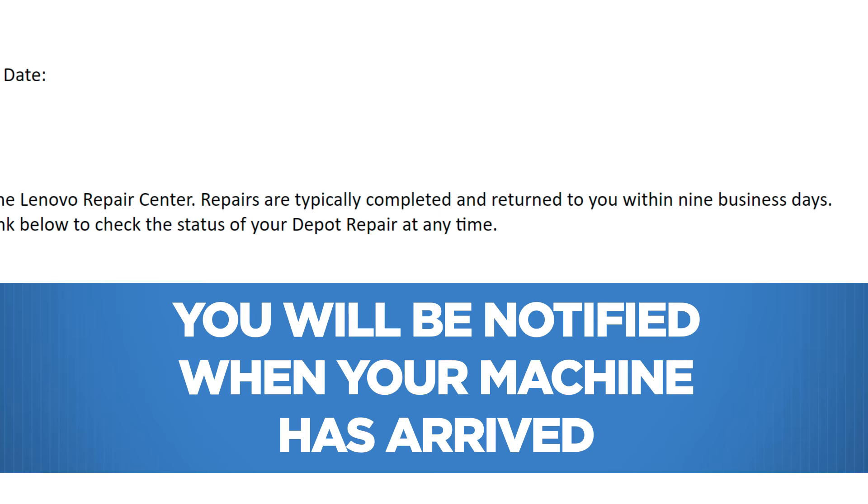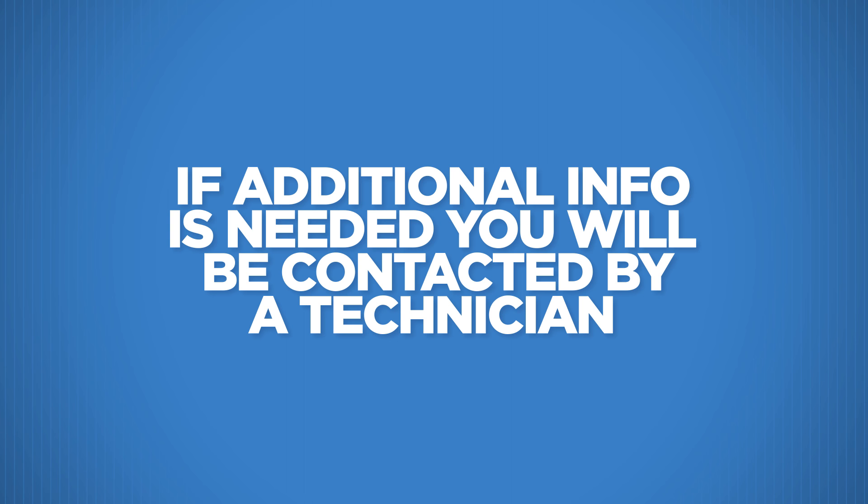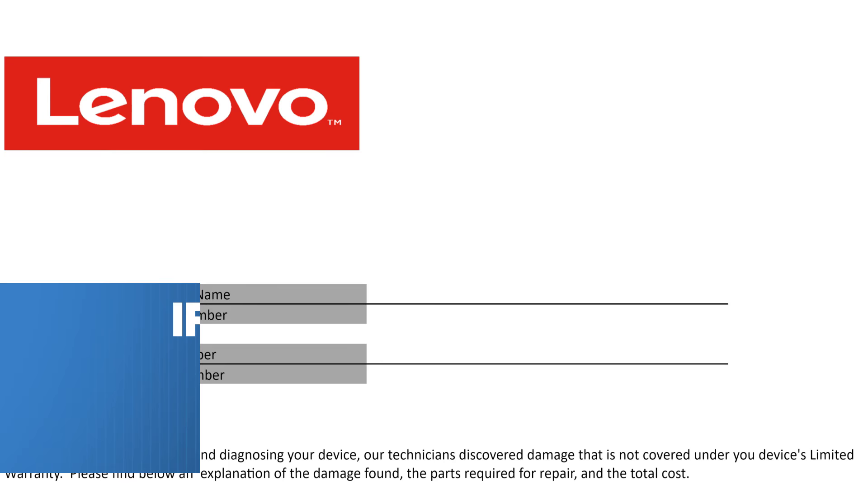Now that we have simplified the boxing and shipping of your machine to the Lenovo Depot Repair Center, here are a few notes to mention. You will be notified by email when your machine has arrived at the Lenovo Depot Repair Center and when your machine has been repaired and shipped back to you. However, there are certain instances where there may be a delay in your repair. The technician working on your machine may need additional information from you in order to resolve your problem. In this event, the Lenovo Certified Technician will contact you using the contact number you indicated on your inventory form.